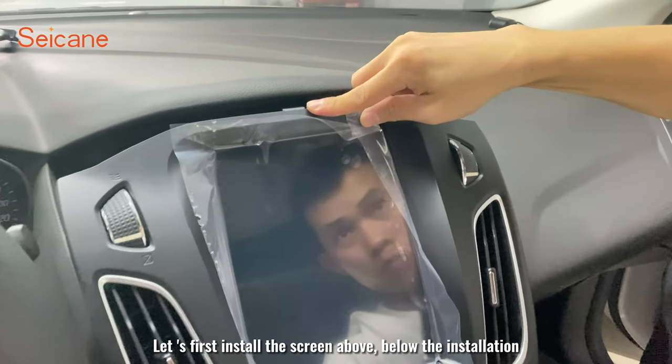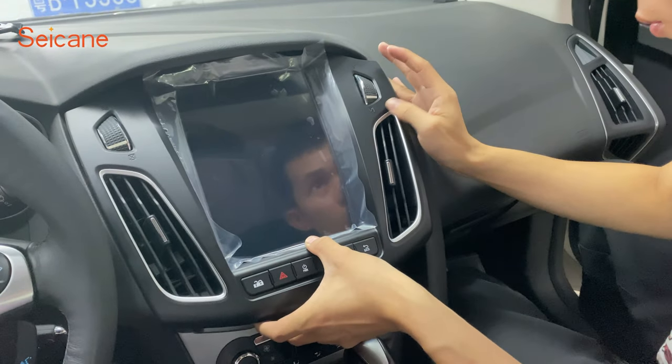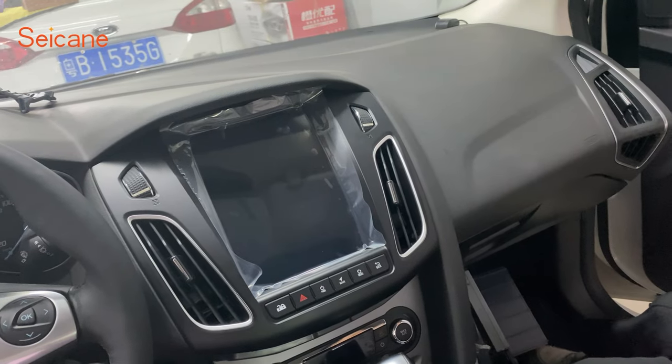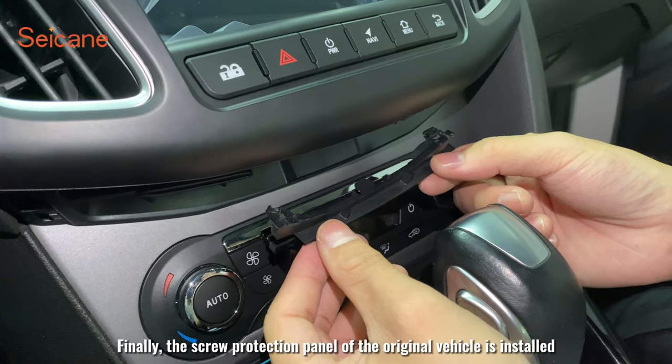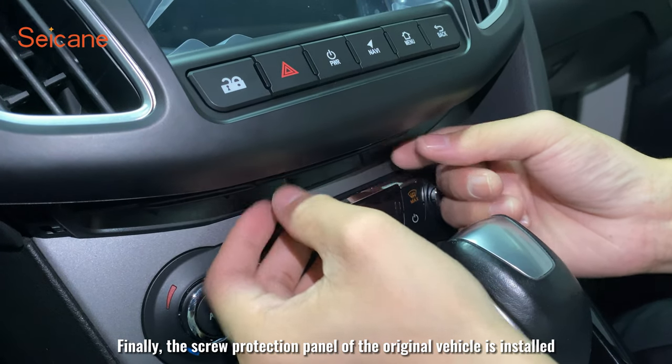Now we will install the new screen. First install the top of the screen, then the bottom. We fix the two screws below. Finally, the screw protection panel of the original vehicle is installed.